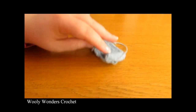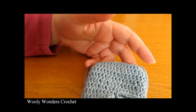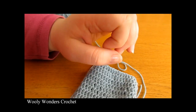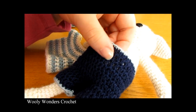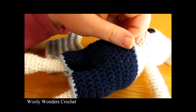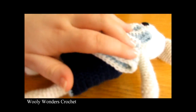To finish off your little shorts you can do a quick border — just a single crochet or half double crochet border in a different colour around the top and around each of the legs, just like I did with these shorts. And then once you have done that we have completed the shorts and finished our little animals outfit.